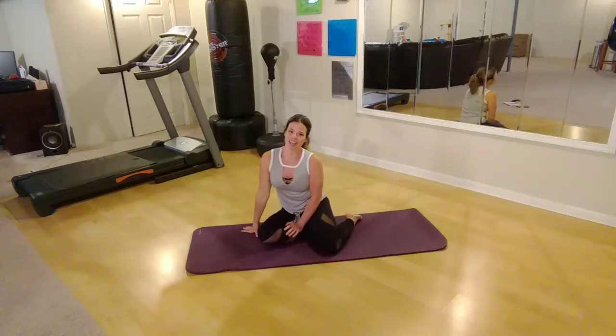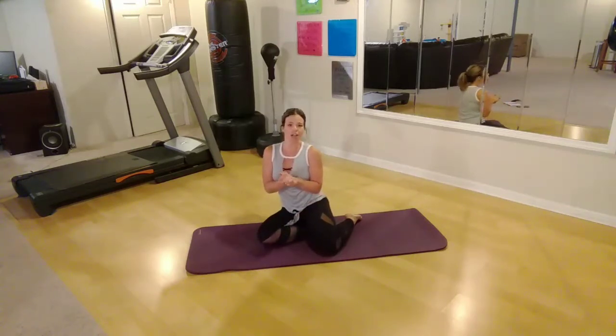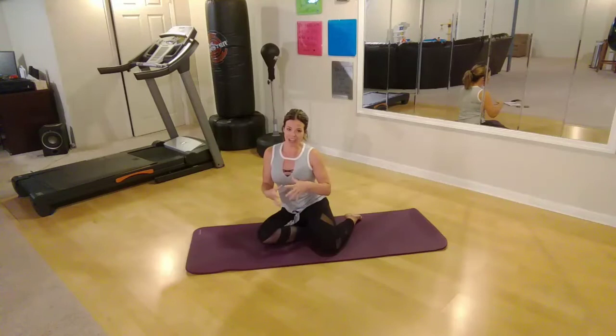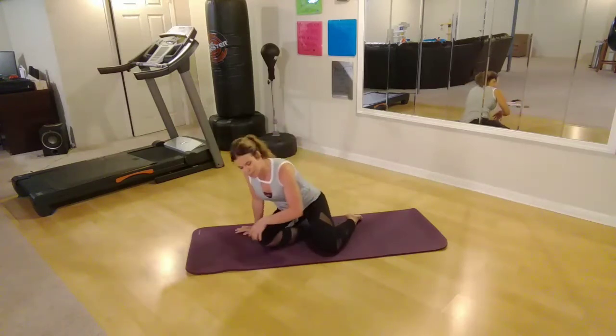Hi YouTubers! Melissa here with Your Time Training. Thanks for stopping by. Today's routine is going to target your core, really focusing on the obliques and around your belly button area. Kind of hard places to target, but I've got some awesome moves for you and you're definitely going to feel it. We're working your entire core area, hitting up those abs hard.